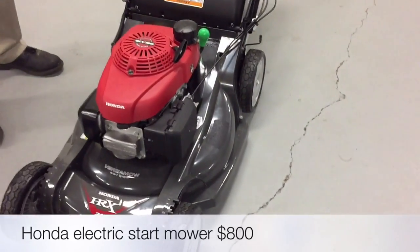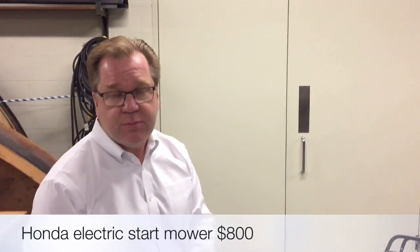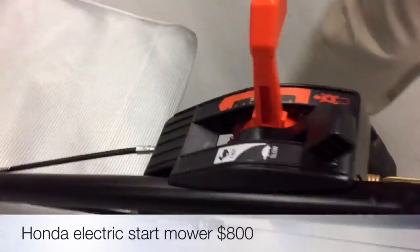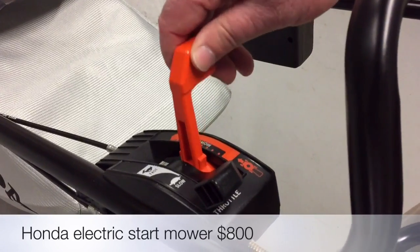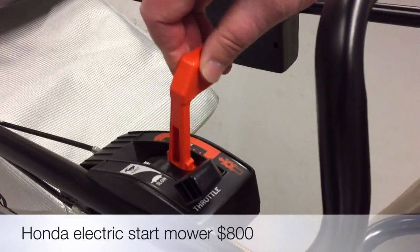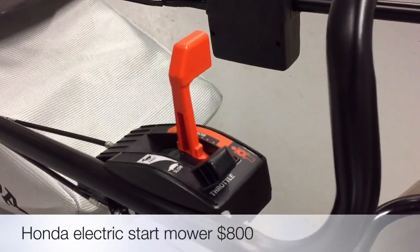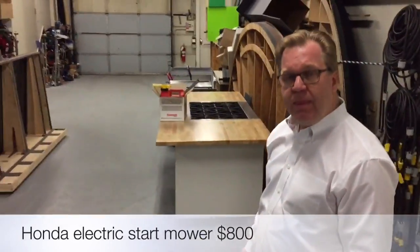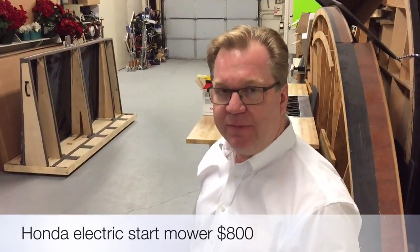Honda also makes mowers starting at $399 for a good self-propelled model that'll do a great job. But this top model has all the bells and whistles — including a hydrostatic drive transmission, which is what you find in a lawn tractor. There are no gears — it's all hydraulic, so you can shift on the go to change your walking speed right as you're walking. No rust, key start, electric start, and the hydrostatic transmission — this one is $800, but they have Hondas starting at $350.